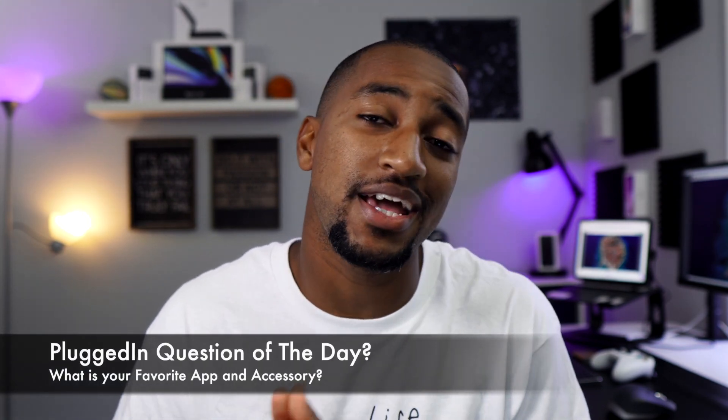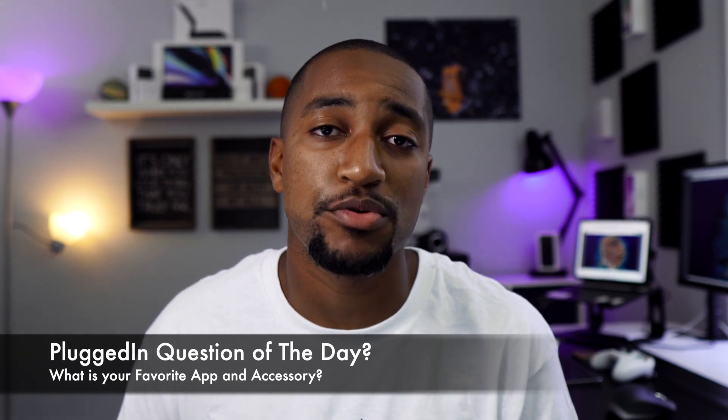Before we jump into the third category, a question for you: what is your favorite application and accessory for your iPad Pro? Let me know in the comments below. The third and final category for turning your iPad Pro into a laptop is the workflow — pulling everything together between your accessories and applications to create that laptop feel.